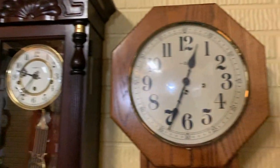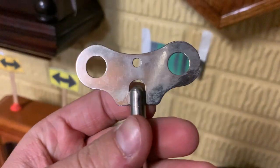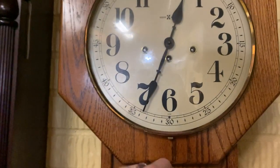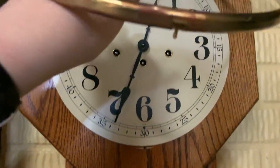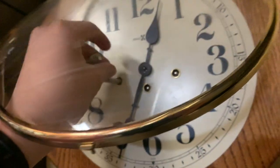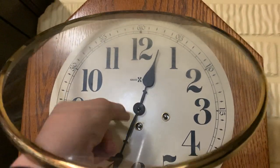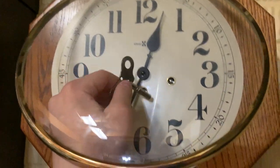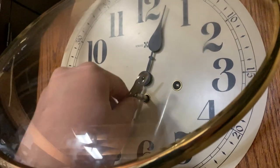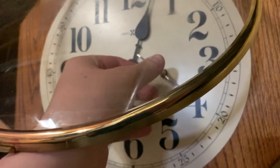There's the other two clocks, but I think we should go ahead and get to winding this. You all probably know what the key looks like. This may be kind of complicated due to the fact that this opens from the bottom. Let's see if this thing needs wound — I'm sure it probably does. Oh yeah, it kind of does.